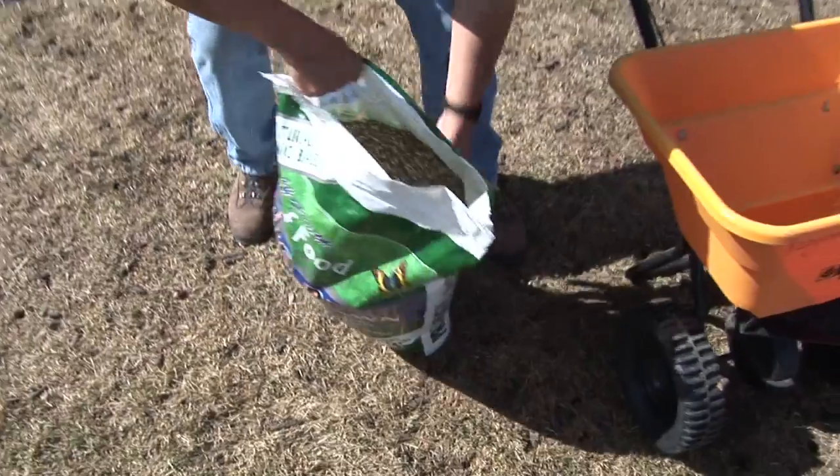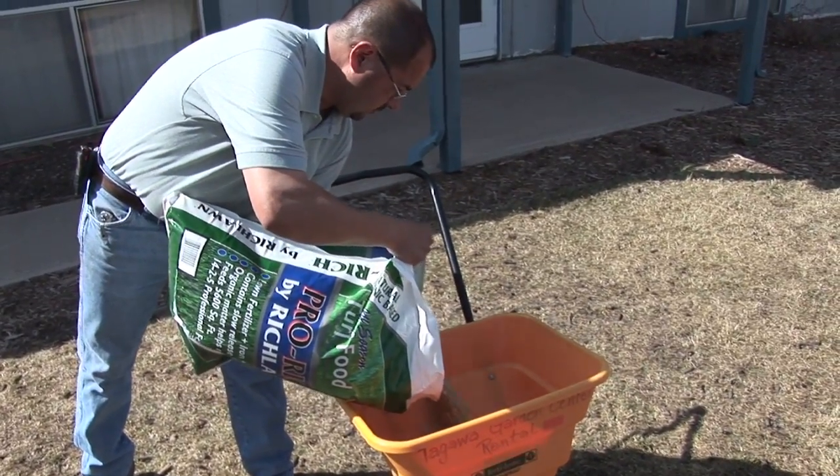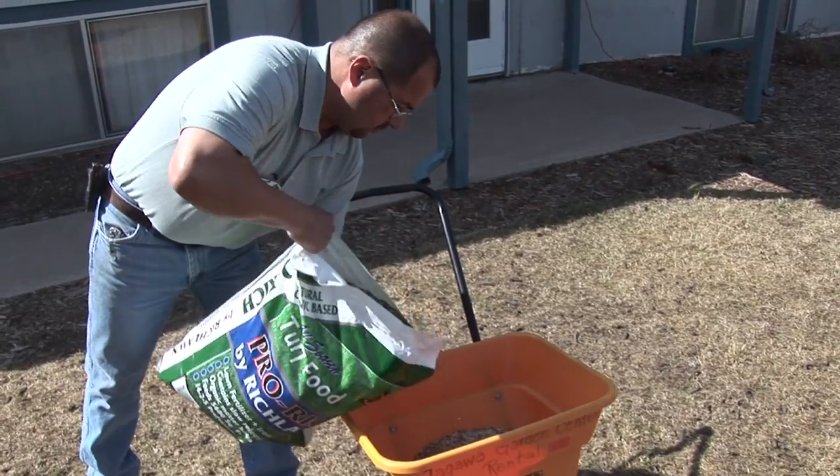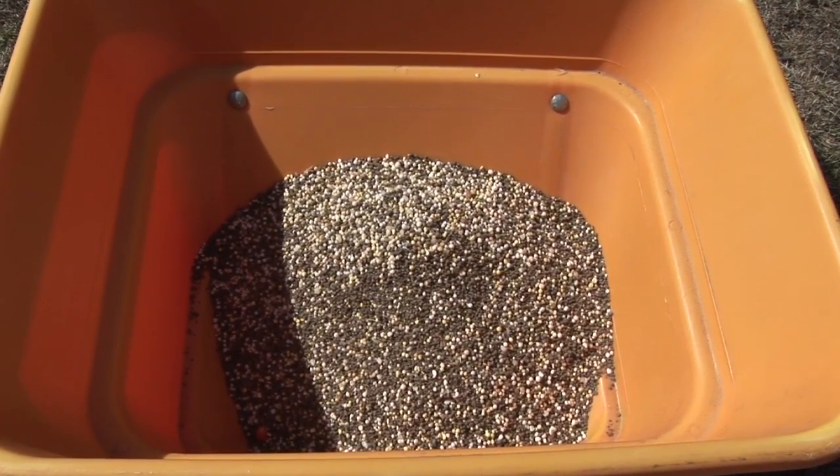What do you recommend in the way of fertilizers — what should people look for? What we prefer here is what we call a slow-release fertilizer. We don't want to overstimulate that grass immediately. Our number one fertilizer here at the Garden Center is Pro Rich by Rich Lawn. It's a Colorado-produced fertilizer — a natural organic-based fertilizer. We're getting help from chickens at that point; if you read about DPW, dehydrated poultry waste, the chickens are helping our yard out.